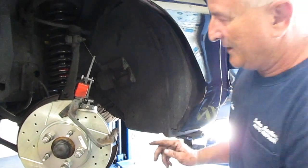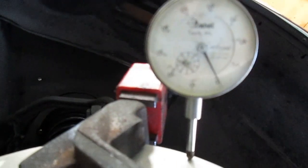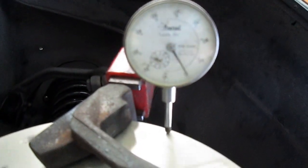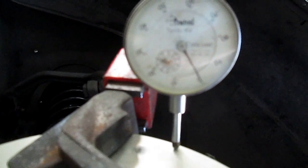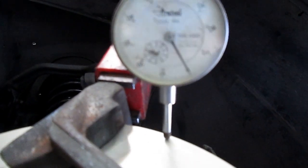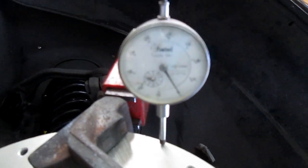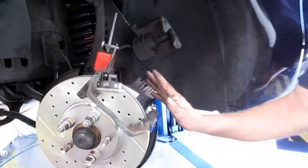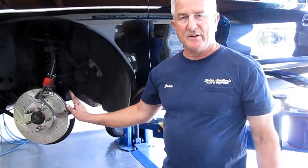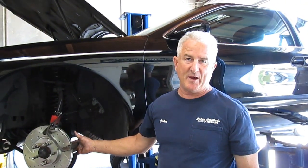Now we can look at the gauge — it went from about three thousandths down to one to one and a half thousandths of runout. What I do is before I torque everything down, I just put it on hand-tightened. The torque spec on the caliper and mounting bracket is 87 foot-pounds.